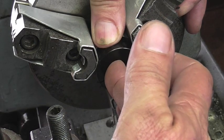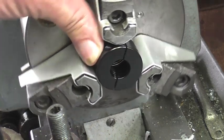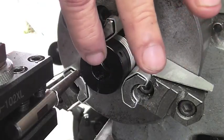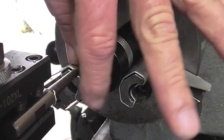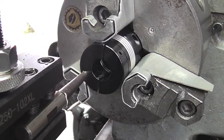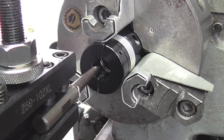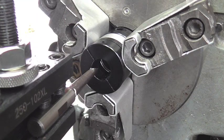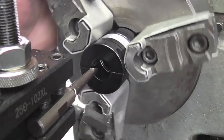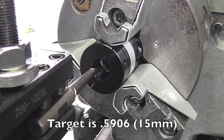This is a 14 mil, and I need to bore that out to 15 mil, which is 590 thousandths. We've got an interrupted cut due to this flexure and that flexure. I'm going to go ahead and touch off. I dialed in 10 thousandths on the cross slide, so we're going to take 20 off the inside diameter, which should put us about 570.